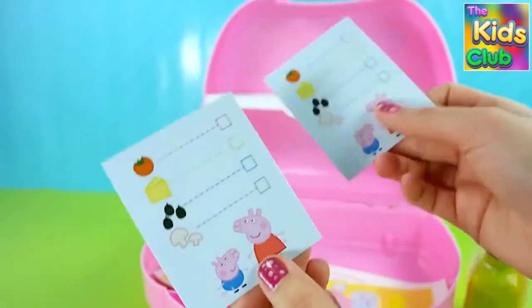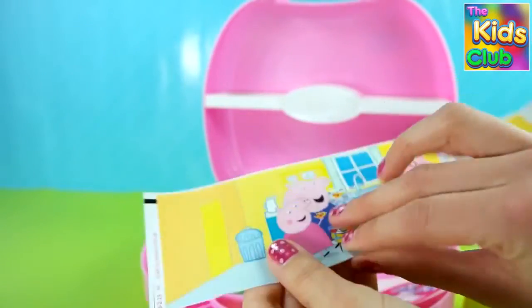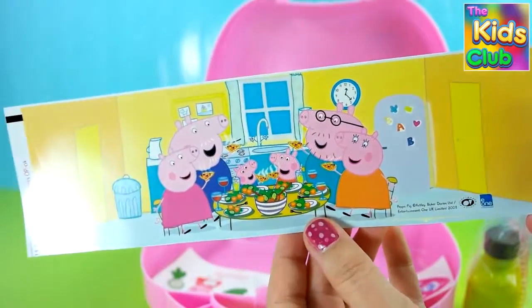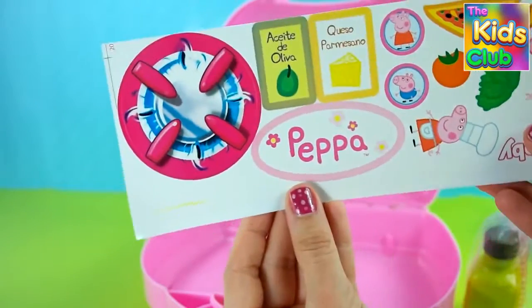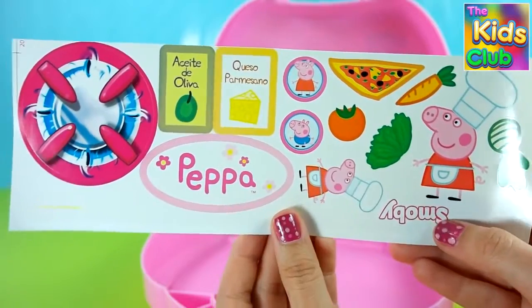A salt shaker. Two menu cards with Peppa and George. One sticker with all the Peppa Pig family. And other stickers that we will use to customize our pizzeria.